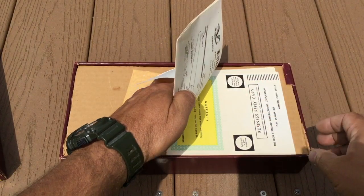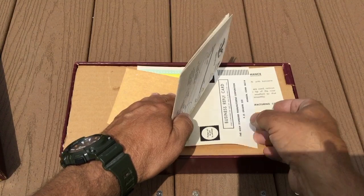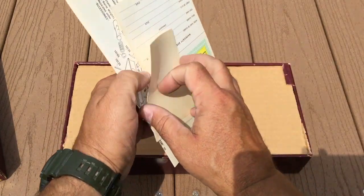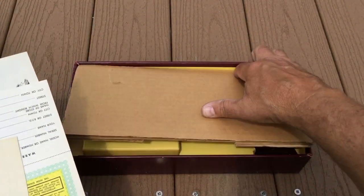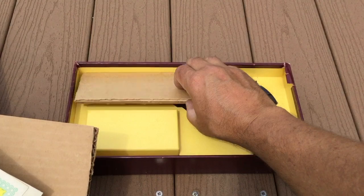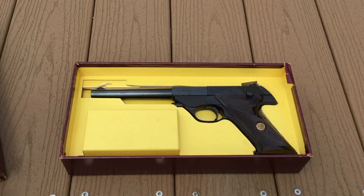The instruction manuals — as long as it doesn't blow away — the warranty card from the manufacturer High Standard, as well as some other propaganda that was all part of the original packaging back in 1966. And once we remove all this and get past the cardboard packing, we will find a mint High Standard Sport King.